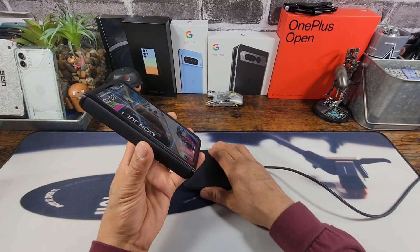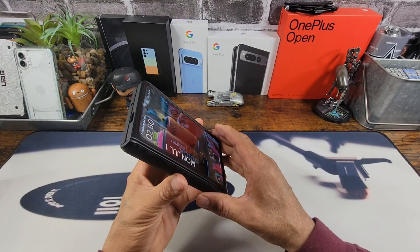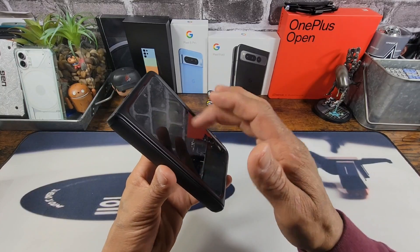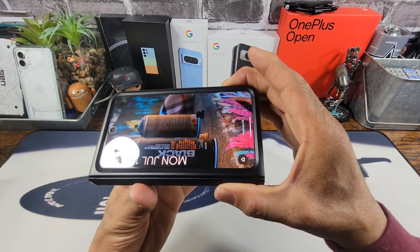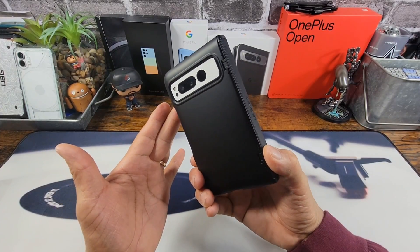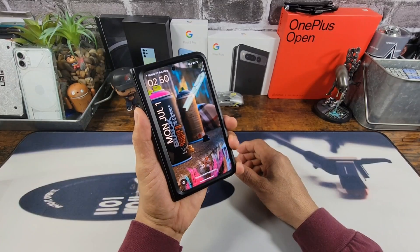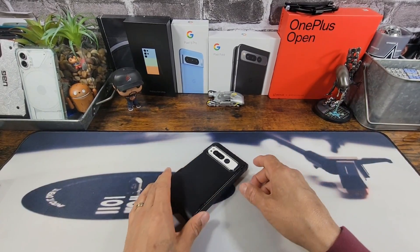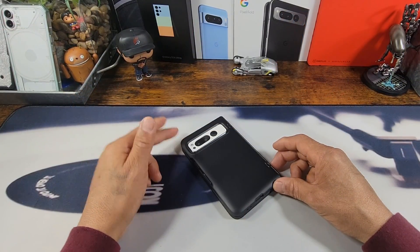Any questions, please ask down below in the comment section. All the information to purchase the Slim Armor Pro from Spigen will be down below in the description area. And I'll leave a link for the tempered glass screen protector as well. I got to tell you, this is sleek and bold. Definitely going to protect my investment. Once again, huge shout out to Spigen. Welcome to Team MyProject13. Thanks for the opportunity. And with that, God bless. Peace. I'm out.